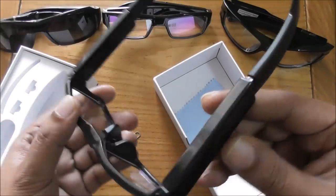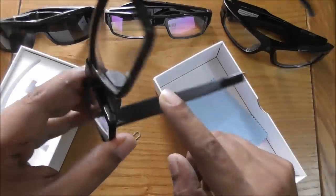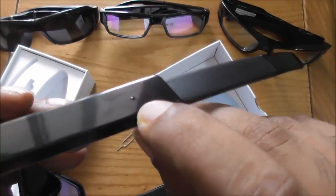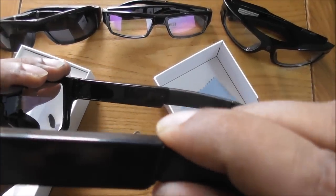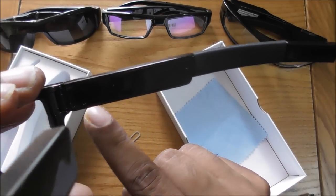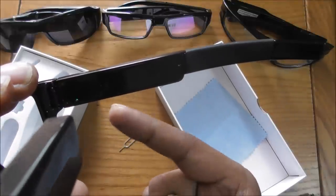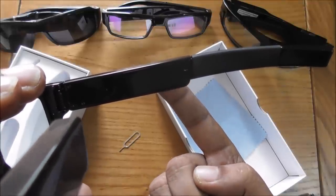There's no visible button either, so if someone takes them from you they can't find any button. It took me a few minutes to figure it out myself. There is one small button here — that's the only button — and nobody can find it. I'll touch this button and you can see a light turns on. Touch the button again and it starts blinking, which means it's recording.